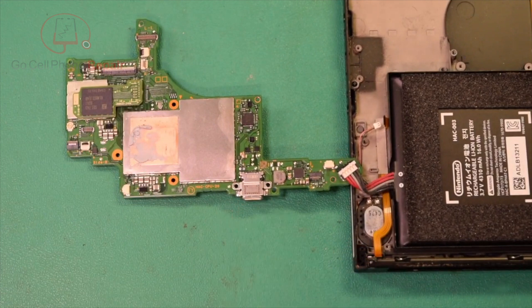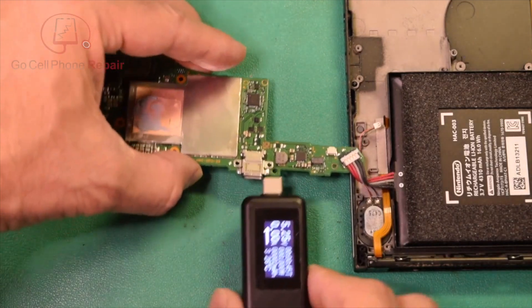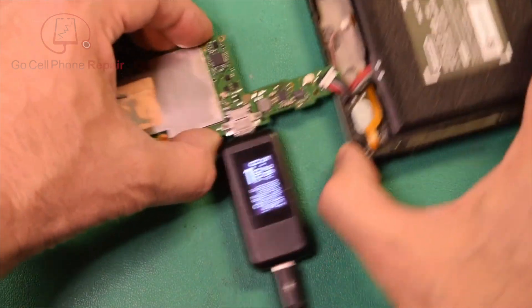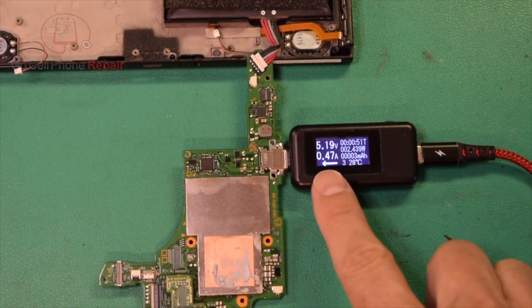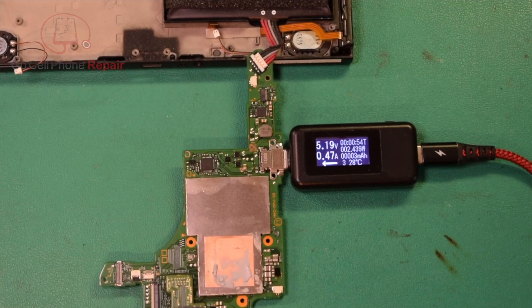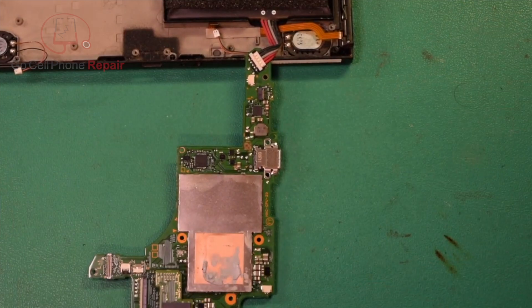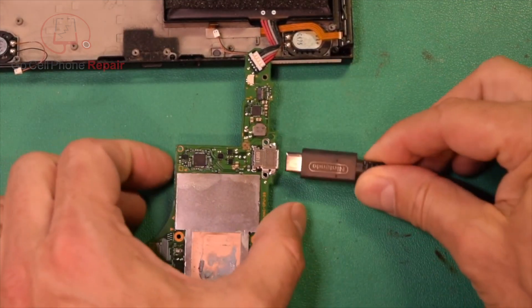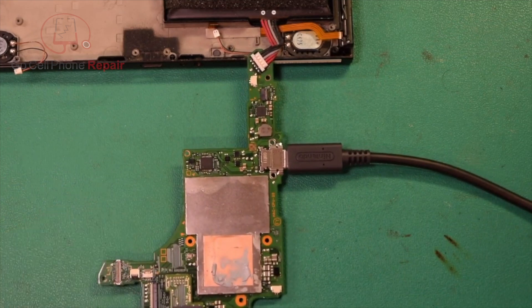All right, so I went ahead and replaced the charge port, and I'm hooking up just the battery right now because we want to determine whether or not this is taking a charge. Go ahead and connect the amp meter here. If we've got anywhere between 0.28 and 0.47, that means the battery is charging but is too low to take the full amount of current, which usually is going to be around 1.7-ish. I'm going to disconnect the amp meter, plug this into the charger — I'll use the OEM charger because that should charge a bit faster — and come back when the battery has enough juice to boot up the device.